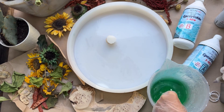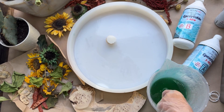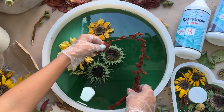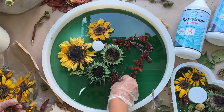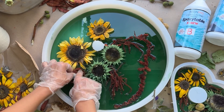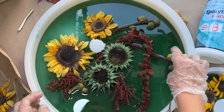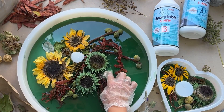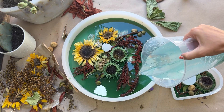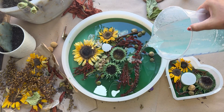Before coloring a large amount of resin, test on a small batch to see how your resin reacts to the pigment. Resin for tabletops is very liquid and doesn't work well with oil pigments — you must remember that. I'm using pigment from Resin Pro, and I want a transparent green color, something like that.